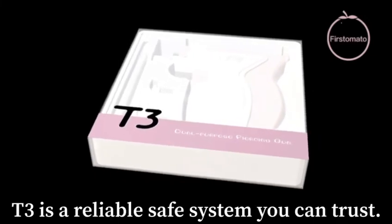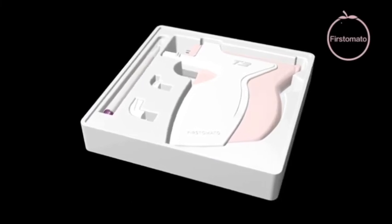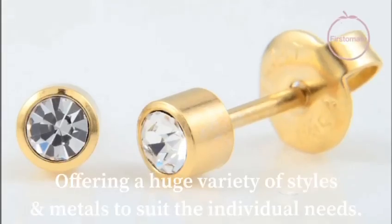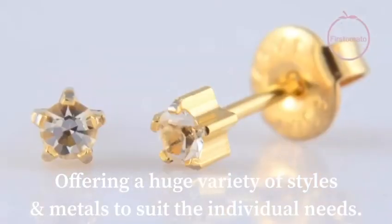T3 is a reliable, safe system you can trust, offering a huge variety of styles and metals to suit individual needs.